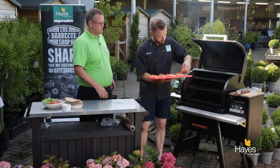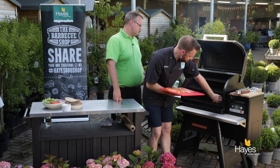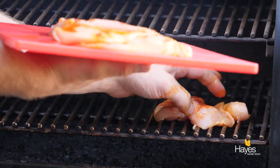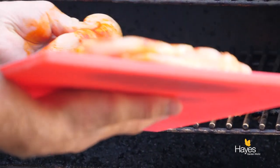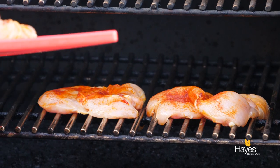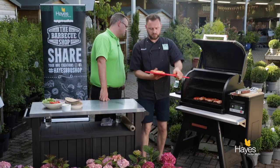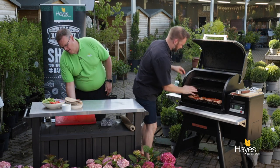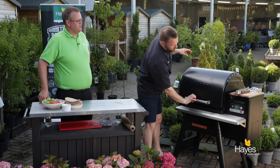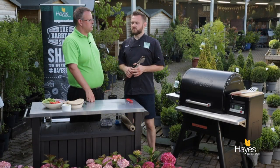So what we'll do is just take these chicken breasts and place them on. Opening out the chicken breasts just helps them to cook a little bit quicker. Just allows them to cook a little bit quicker. Pop the lid down, we'll give those 3-4 minutes, then we'll come back and turn them over.